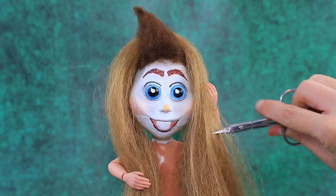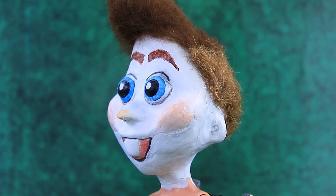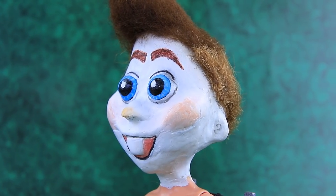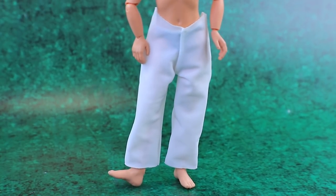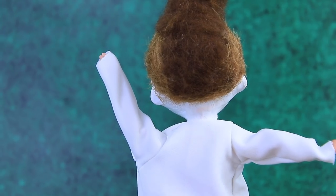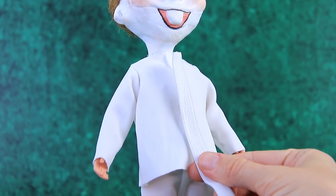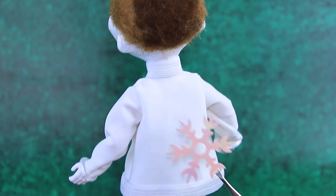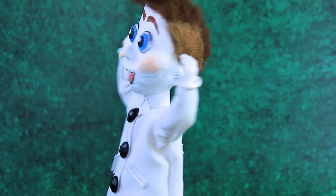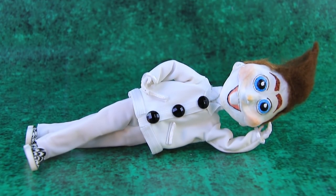We need a haircut — two hairdressers agreed to help. Now Olaf has regular hair. Snap! And we made pants — they fit perfectly. Complete the outfit with a white blouse. Beautiful! Add buttons — a snowflake is sparkling on the back. Olaf loves his new look. Now I'm my own idol!